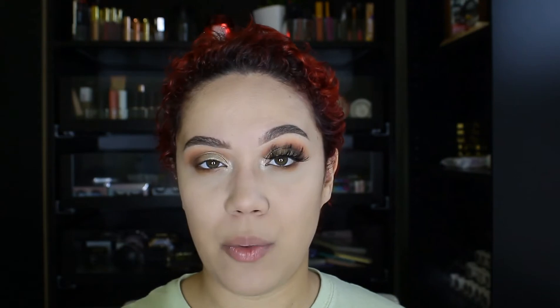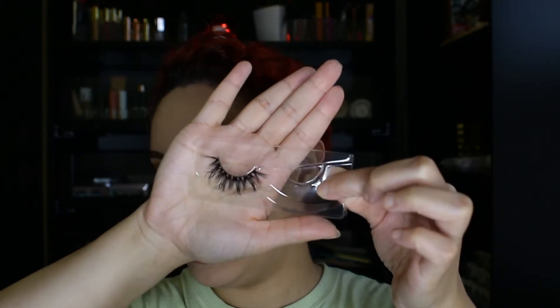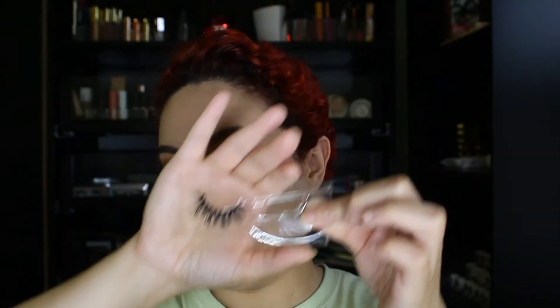Even me, 11 years later, I still sometimes struggle with applying lashes. But I'm going to show you guys how I like to apply them and what kind of helped me out to get them looking like this. So I'm going to be using one of our lashes from our Halloween collection, a fresh pair. These are in the style Batty. They are 100% mink lashes.